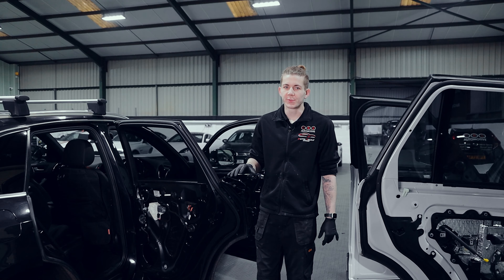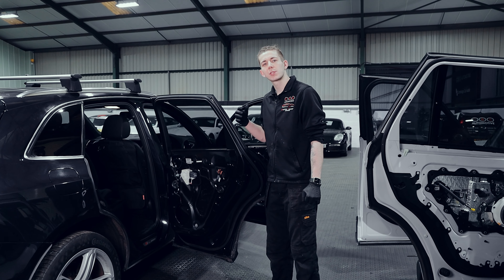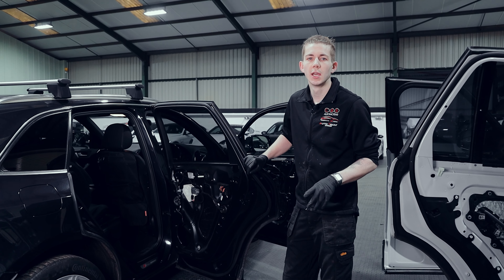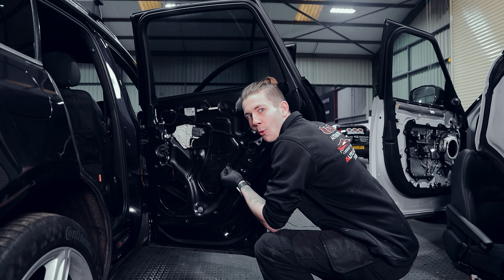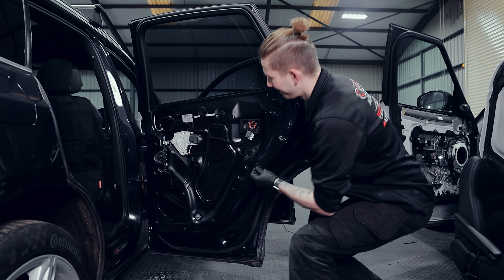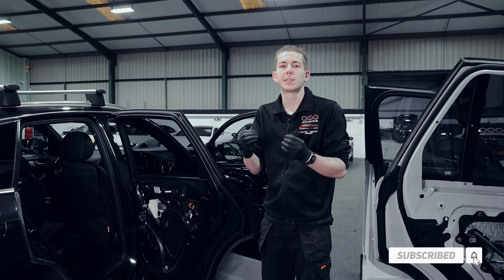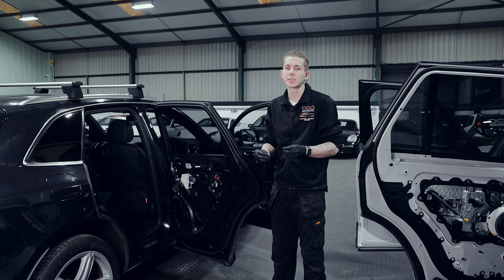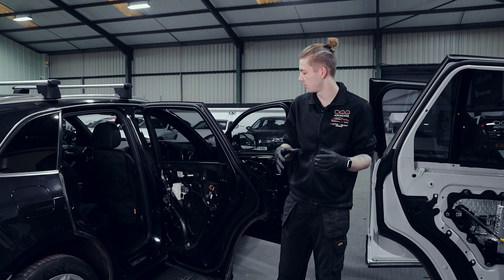We've stripped this door and started investigating to find where the rattle is. I basically started thumping around, seeing where it was rattling and holding places to locate it. We found it's actually in this card here — there's a lot of air movement in there as well. To solve this we're going to be putting some sound deadening on it and behind it to tighten that seal, stopping any rattling, stopping any movement, and also sealing it for airflow at the same time.